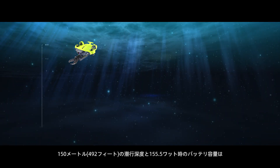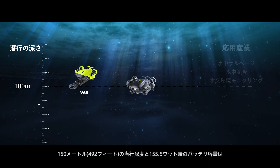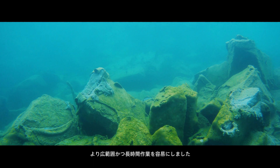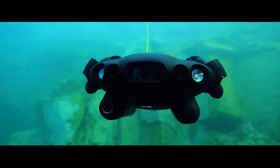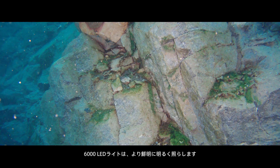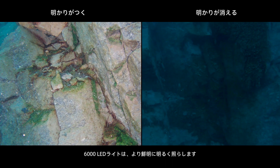With a 150-meter (492 feet) depth rating and 155.5 watt battery capacity, deep water operations are made easier. Full blast 6,000 lumens LED can illuminate the darkness in deep water.